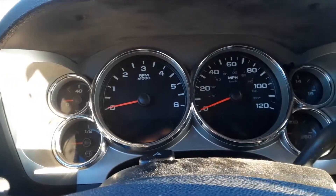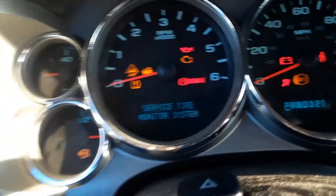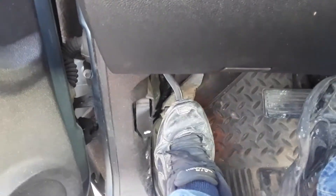The first thing we want to do is get into the truck and turn the key to the on position without starting the vehicle. You can see the signal flashing there. Next, we want to put our foot on the emergency brake down.